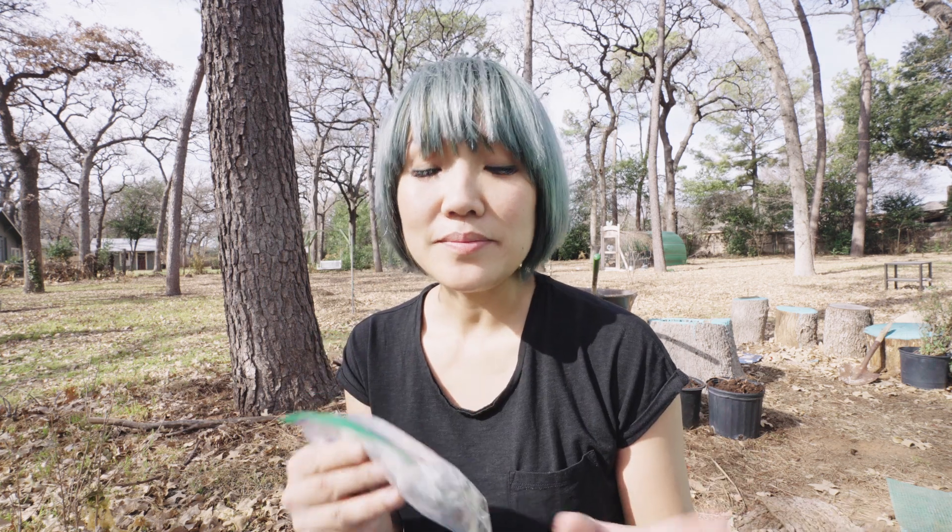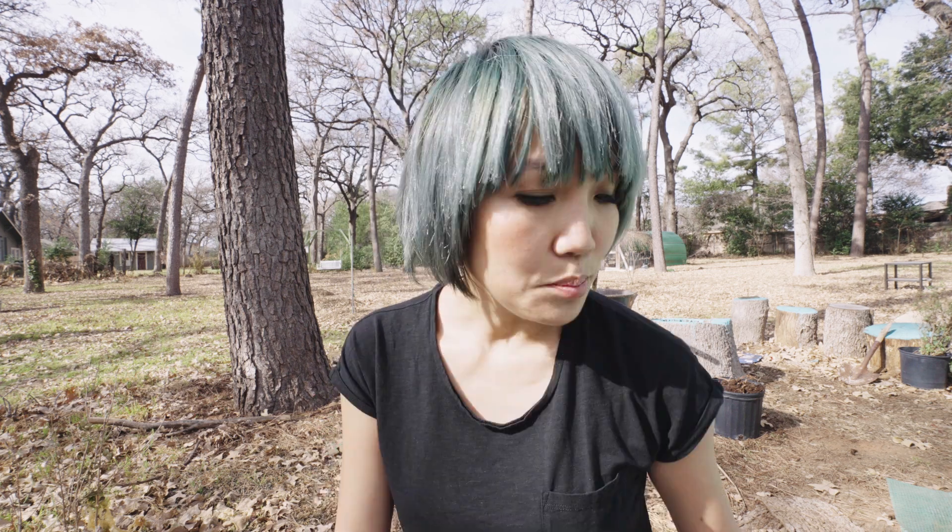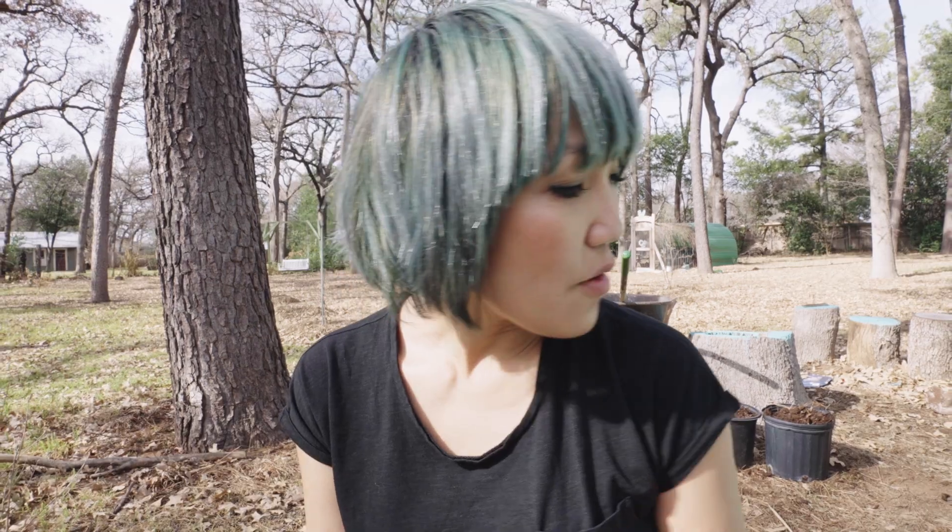These pawpaw seeds were stored away since September of last year. These are seeds from fruits I purchased. I save the seeds, label them, clean them really well, and then put them in a Ziploc bag with moist paper towels. Put them in the fridge for the past four months.